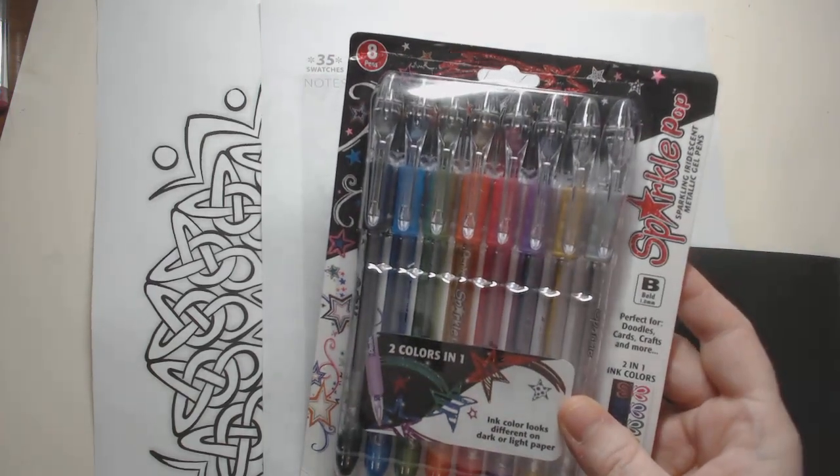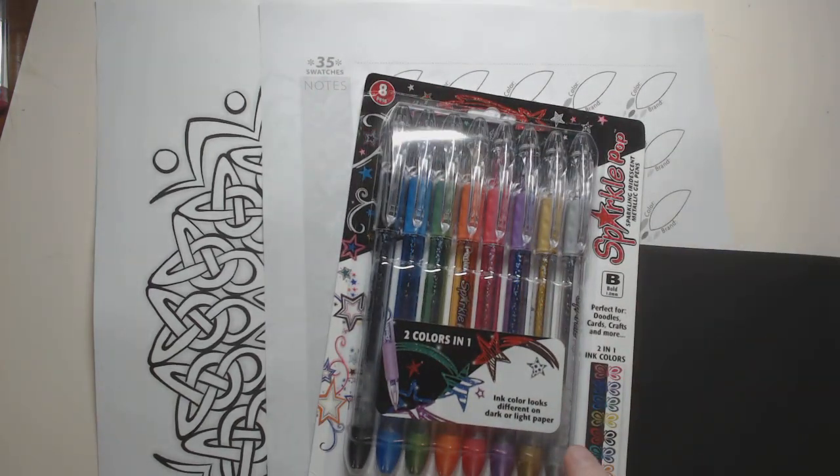I got all glitter pens to try against it, so I guess we will see one way or another. This is a two-in-one ink color where the ink looks different on dark versus light paper. So instead of a full review like I normally do, where I take us through swatches and everything else, today what I'm going to do is just compare these against some of the common gel pen brands that you may have or that I use quite a bit. It's Monday.